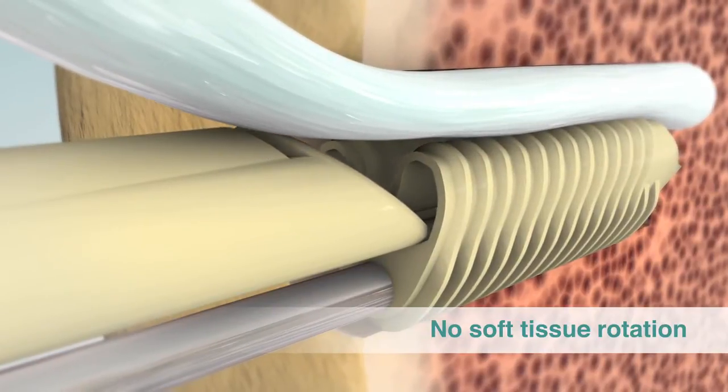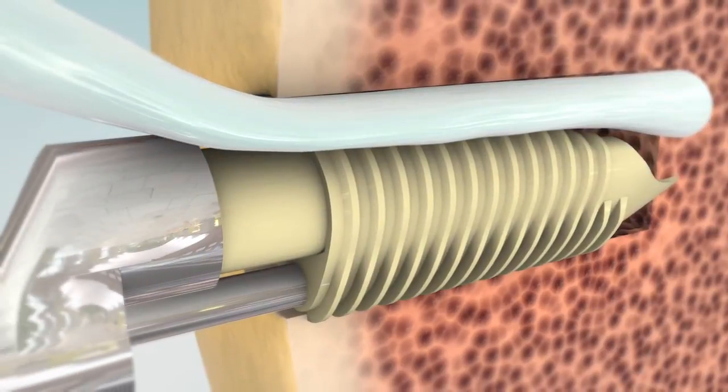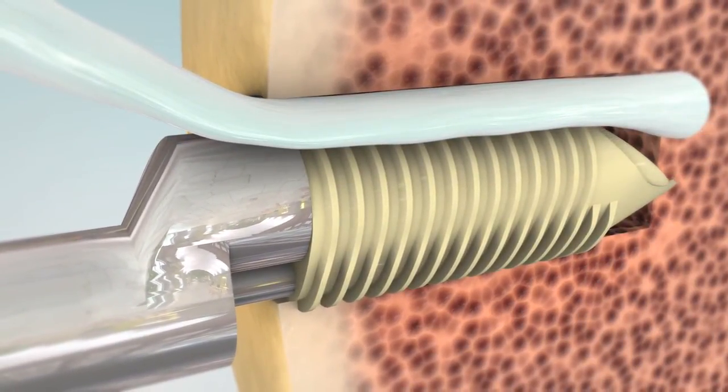Unlike interference screws, Eclipse does not exert any rotational force, allowing surgeons to maintain their desired soft tissue orientation.